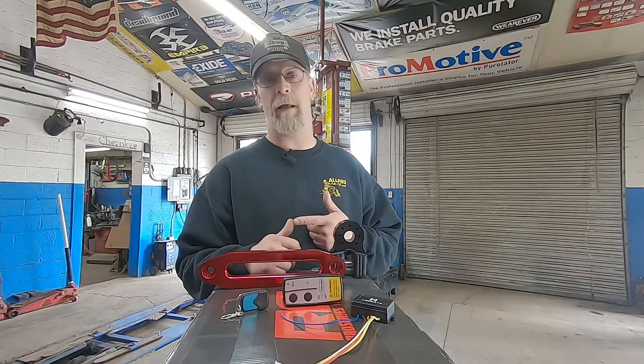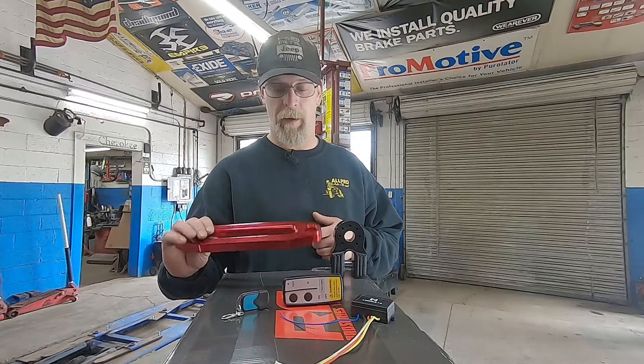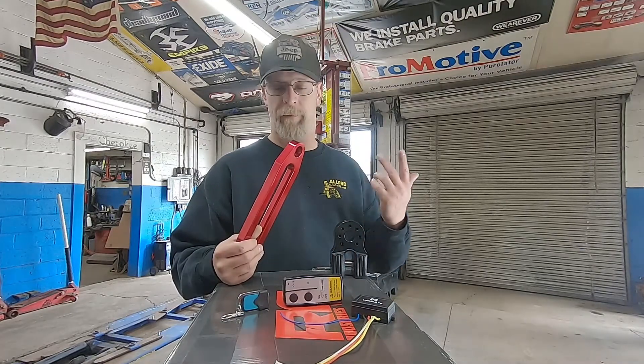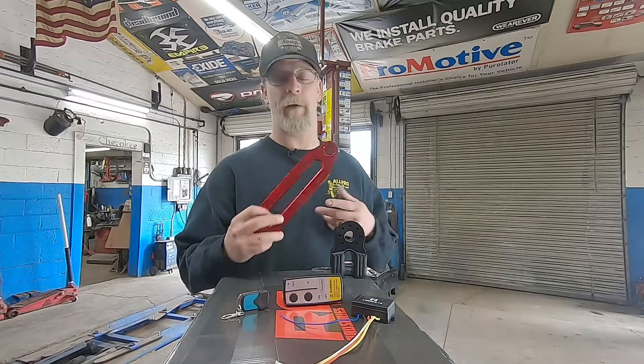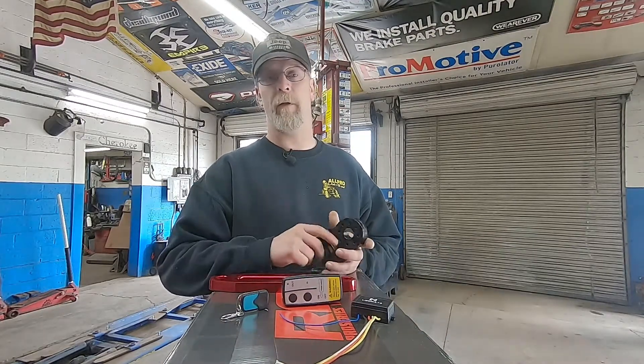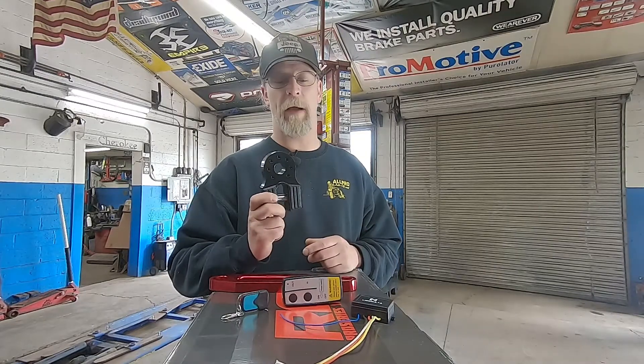The synthetic rope is good. They come with a black aluminum fairlead, but Eric wanted a red one. I don't really know why, but he's driving the thing, so we're doing a red fairlead. And then neither one of us likes hooks — we prefer the closed winching system — so we're going to do a flat link on it as well.